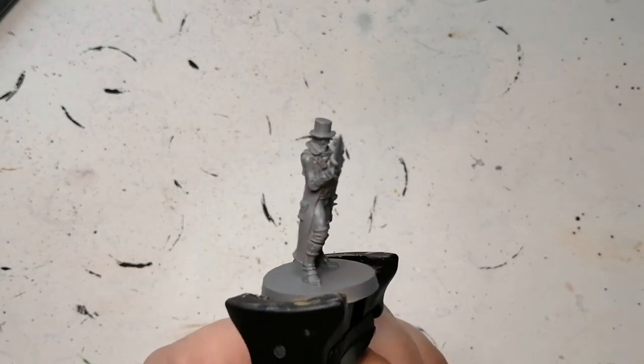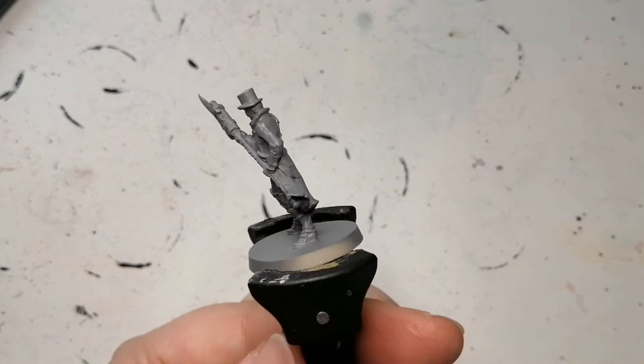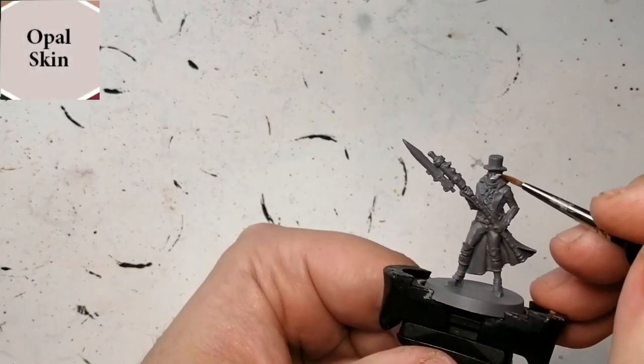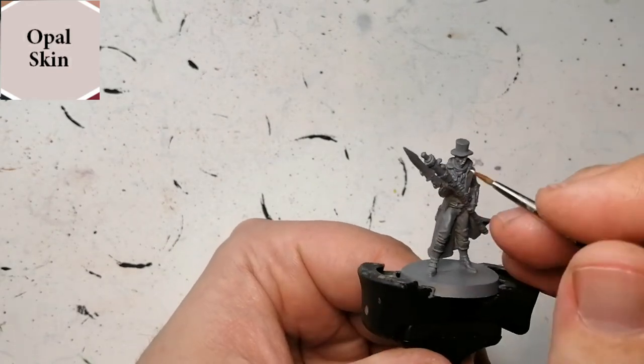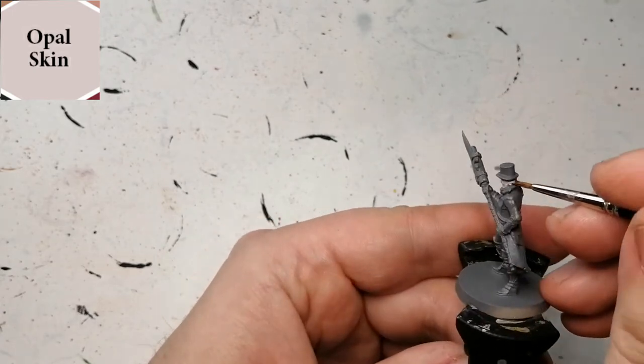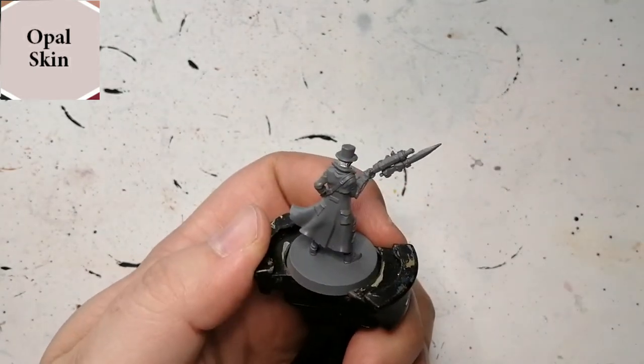Hey everybody, hope you're doing well. Welcome back to the channel. I am back with yet another hunter from the Chalice Dungeon, which is an expansion to Bloodborne the board game. He's primed with a gray primer. We're starting off with a brand new skin tone from the Iron Banner called Opal Skin.